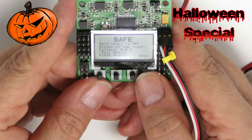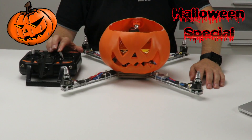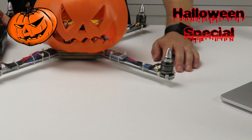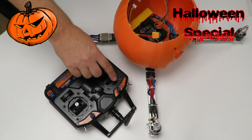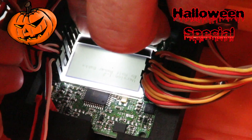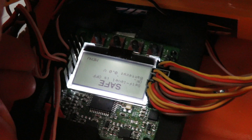Next is ESC, or speed controller, calibration. Once the basic parameters have been entered, we need to perform an ESC calibration to make sure the voltage speed levels of the motors are aligned — eliminating any difference between each motor and speed controller. First, turn on the remote and push the throttle to max. Second, hold down buttons one and four on the KK2 and connect the battery. Listen for the beep, then push the throttle down to zero and wait for the double beep.